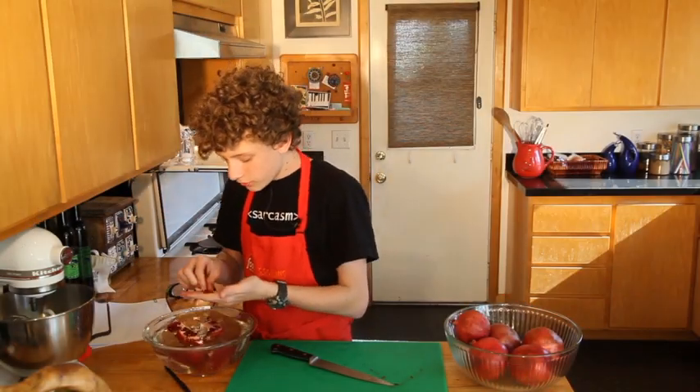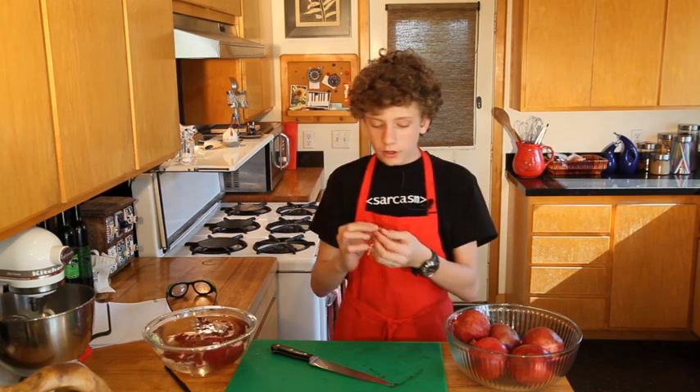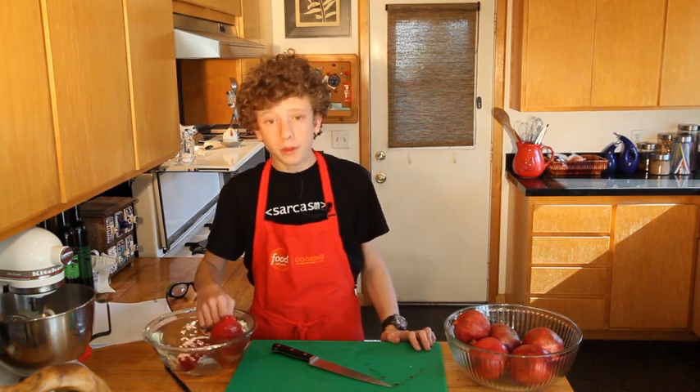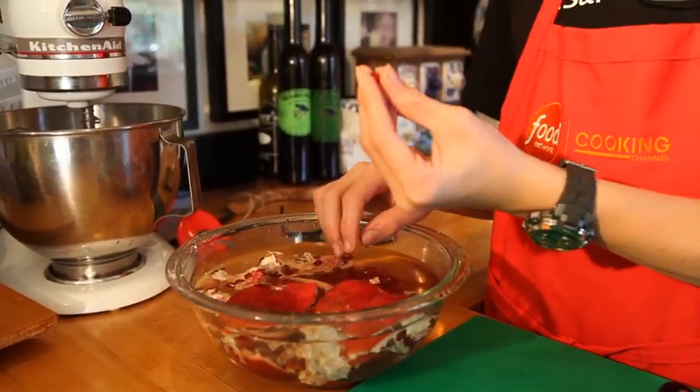These little seeds — the arils — can be eaten either just as they are, or you can juice them: stick them in a blender and then strain out the pulpy bits. Put them in everything — I've seen them in guacamole even. Nice little crunch. Put them in whipped cream. A lot of people just kind of crush it and then spit out the seed.